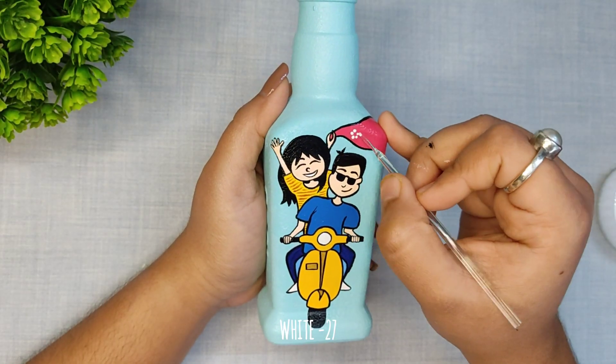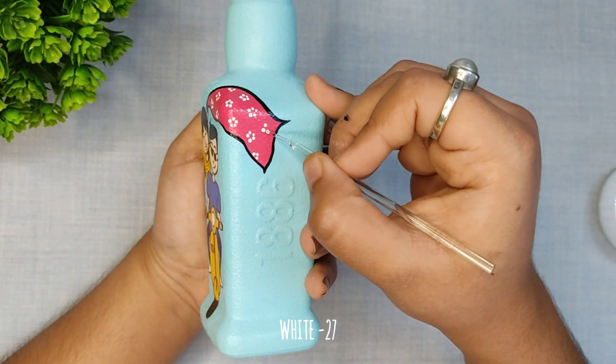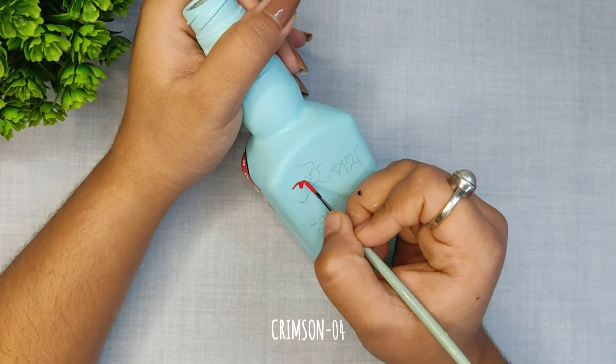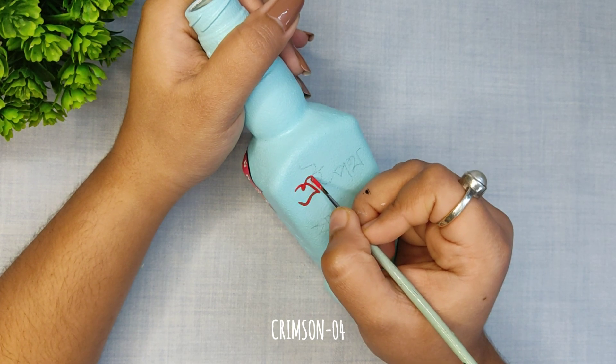I have outlined the picture with black acrylic color, and now I am applying some dots with the help of a glass seeker.